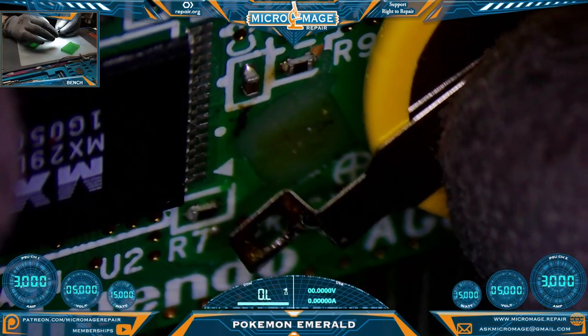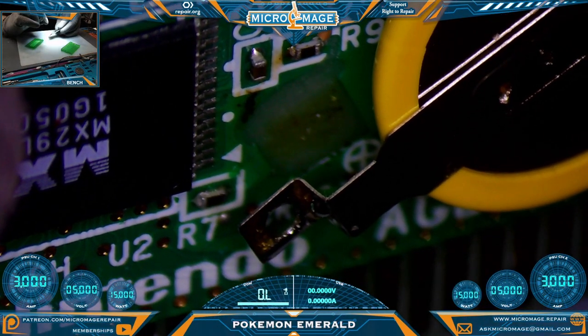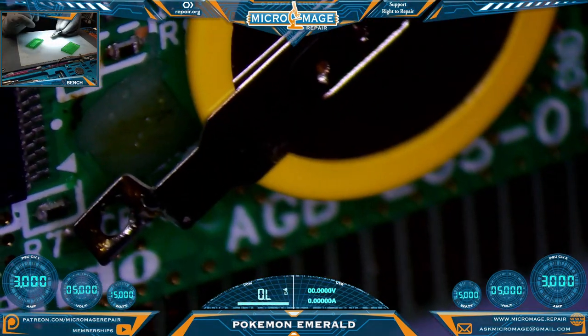We've got something a little different today — a Pokemon Emerald version. We have one ripped off pad from the battery. What the customer would like me to do is attempt to repair this pad and put a new battery on it.